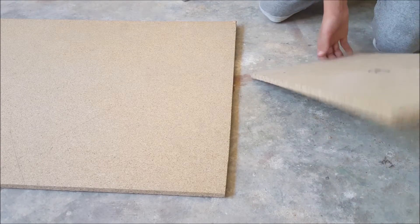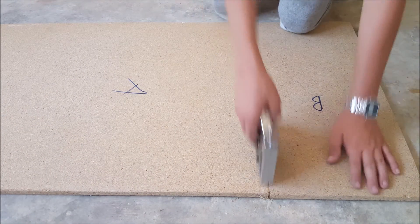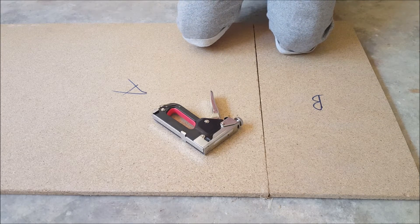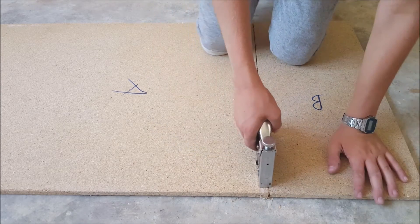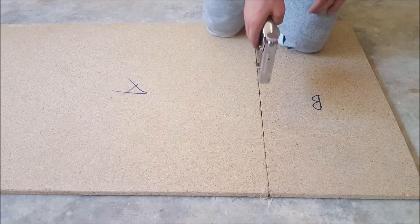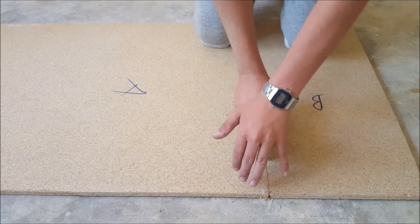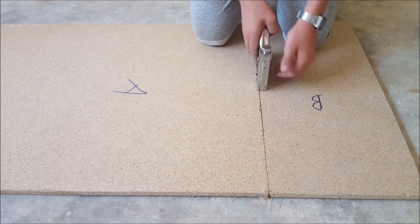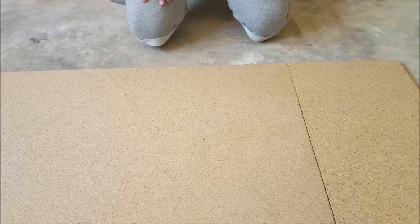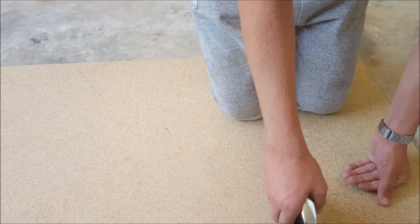I'm going to flip it upside down so that the staples aren't visible. I'll still wear my glasses as a staple could fly into my eye — safety is our number one priority. If you're doing this, make sure to hold the stapler on the ground like this so that the staple doesn't stick out. I'm going to staple it from both sides so that it is firm and won't fall out.